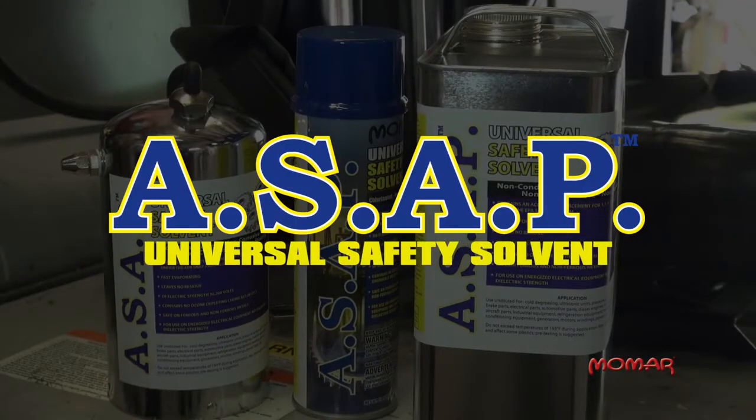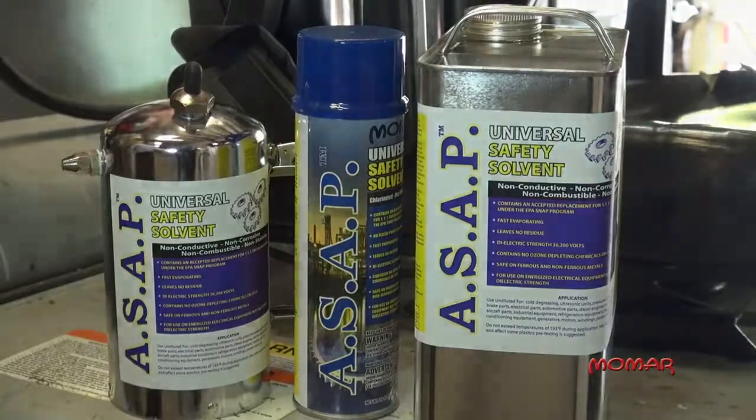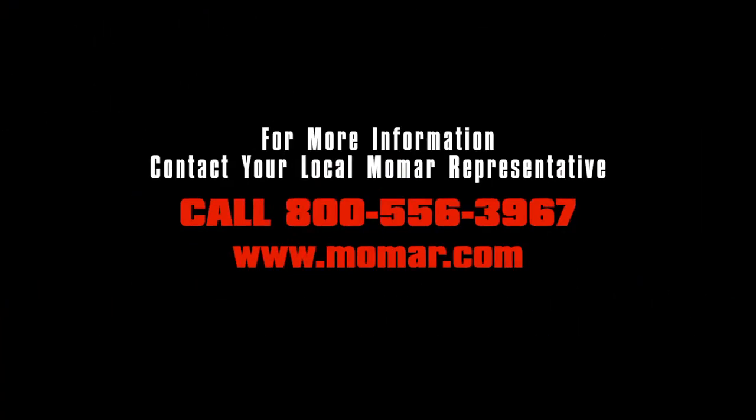ASAP is Momar's premier universal safety solvent. For more information or to order ASAP, contact your local Momar sales representative or call 800-556-3967.